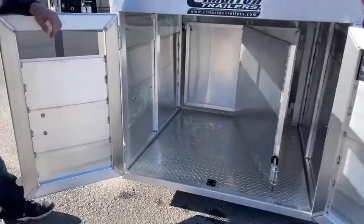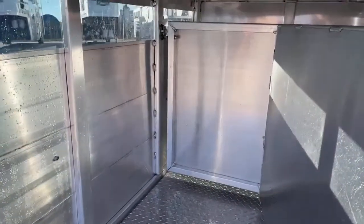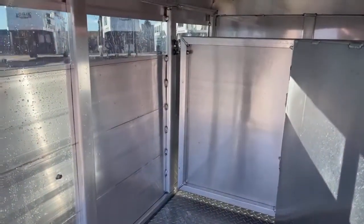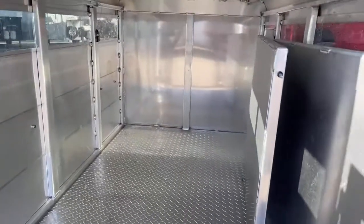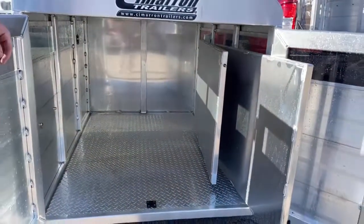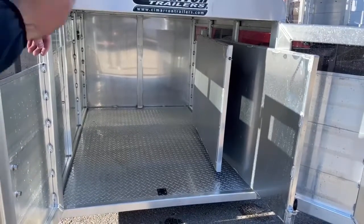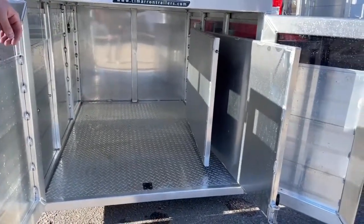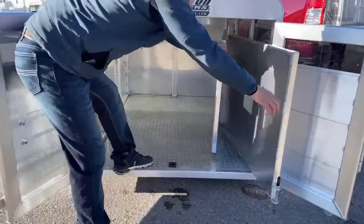Your latch for the center cut gate is the exact same as the other one — you just pull it, it swings out of the way, and you load whatever animal you want in there. You have plenty of room. We can do these 72-inch setups any way you want — with the center running the whole way, a center in the middle, or a T-setup like this. We can cater to you if you want to order something that fits your setup a little better.